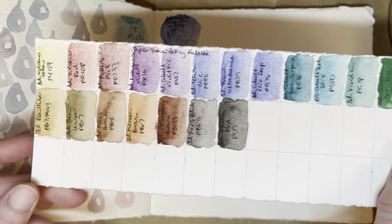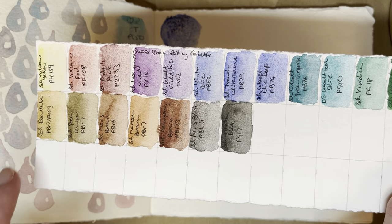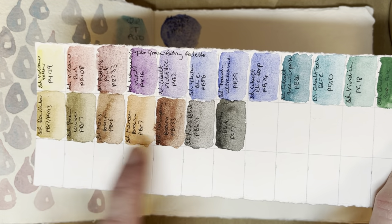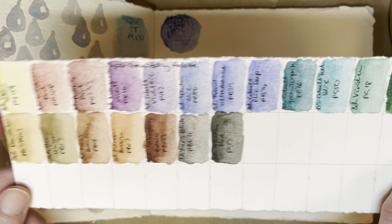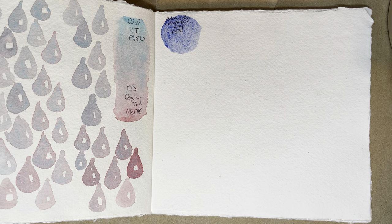So quick look, here's the swatch card, here's the Cobalt Blue Deep, and I'm not sure which of these yet. I'm going to start with the Mars Brown, because I want to see how they neutralize each other.